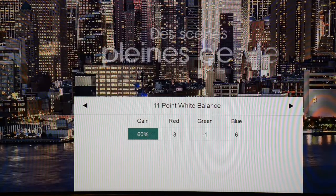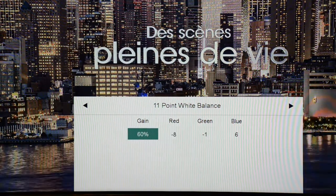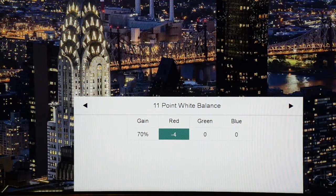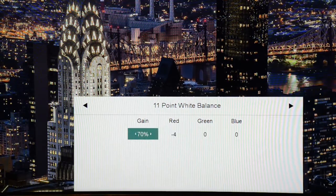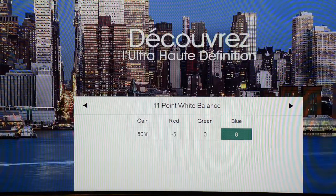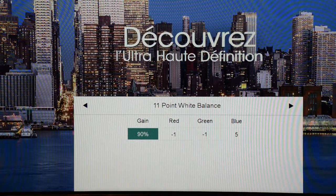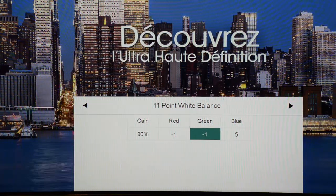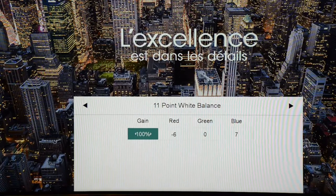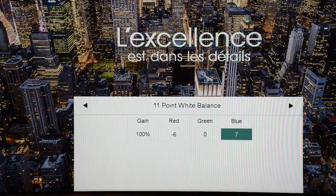Continuing the 11-point gray balance: at 50%, Red negative 6, Green 0, Blue 7. At 60%, Red negative 8, Green negative 1, Blue 6. At 70%, Red negative 4, Green 0, Blue 0. At 80%, Red negative 5, Green 0, Blue 8. At 90%, Red negative 1, Green negative 1, Blue 5. At 100%, Red negative 6, Green 0, Blue 7.